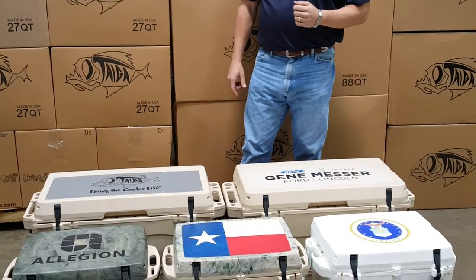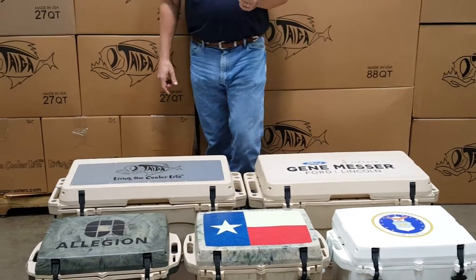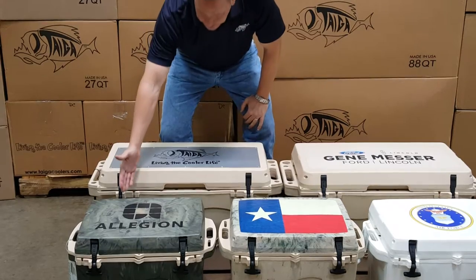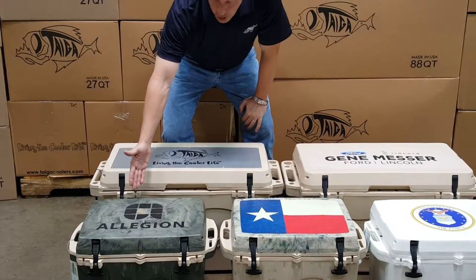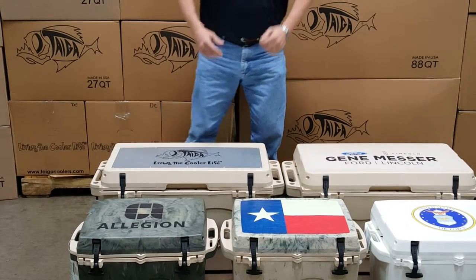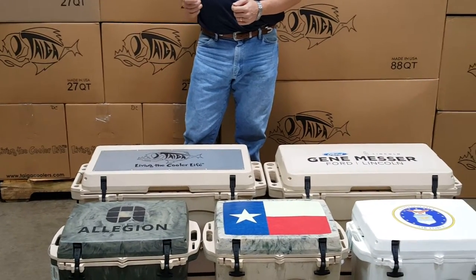The second custom lid option is another lid graphic, but the difference is it is a clear background. As you can see here, the customer's logo is on the lid graphic, but the clear background allows that camo appearance of the cooler to come through.